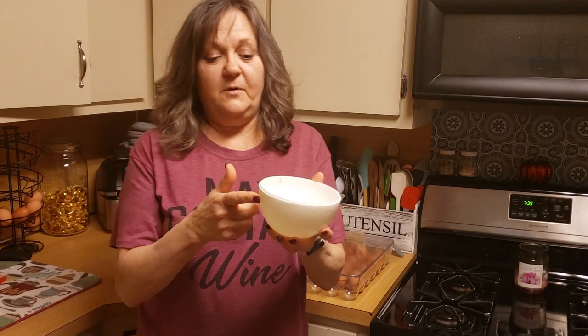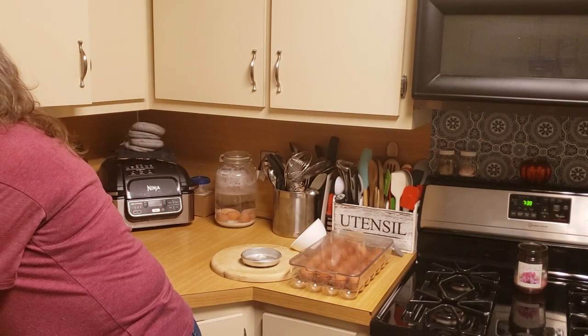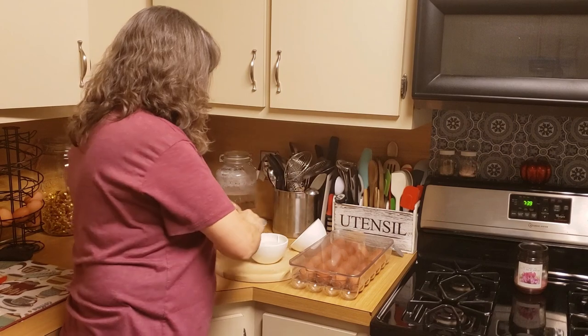The first thing I'm going to do is put cold water to the fill line, then put the tray on top.